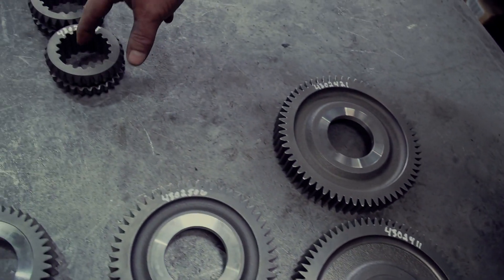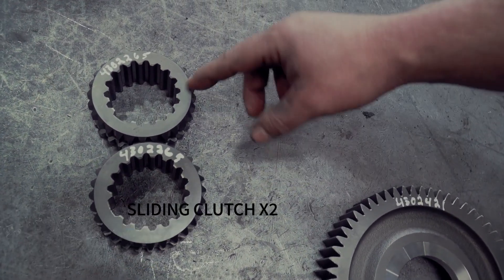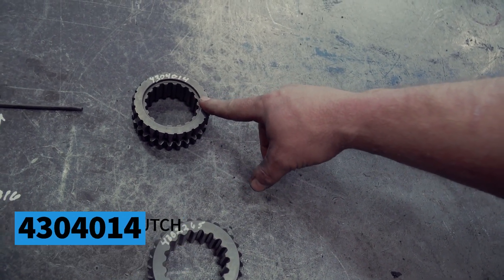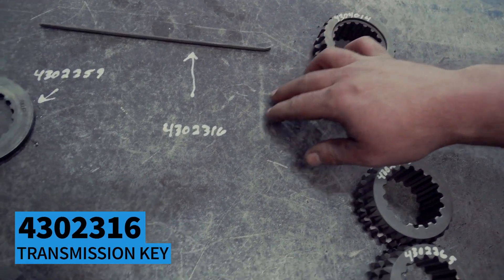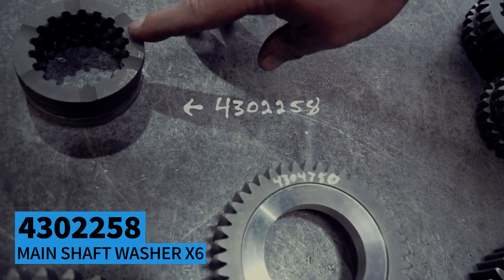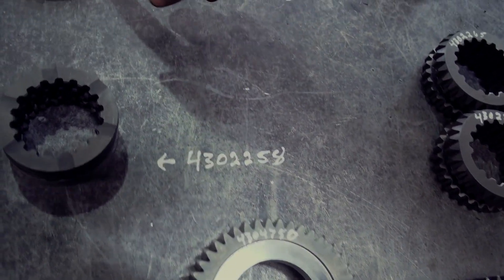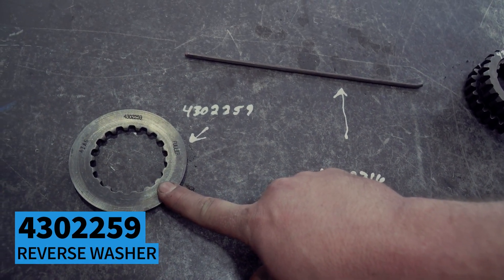You're going to have two sliding clutches that are identical, 4302-265. And your sliding clutch on the end of your main shaft is going to be a 4304-014. Keyway, 4302-316. You're going to have six of these main shaft washers — these are non-selective, they're all the same — 4302-258. And you've got a reverse washer here, 4302-259.